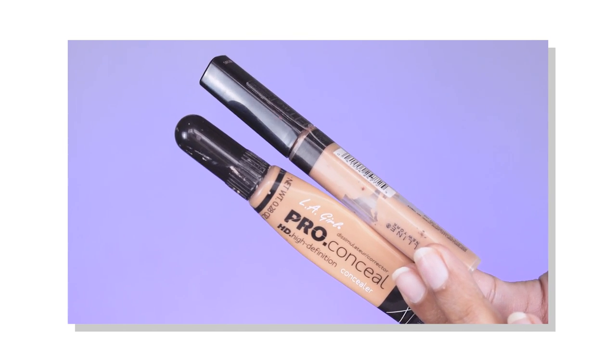For concealer I'm using the LA Girl Pro Conceal HD Concealer in Pure Beige mixed with the Maybelline Fit Me Concealer in Medium 25. This gives me a little bit of a highlighting effect and covers hyperpigmentation. I apply a little in this area, blend around my nose because that area has a lot of discoloration, and also cover any blemishes. I blend it first because the LA Girl concealer sets very quickly, so you have to be really fast with this product.